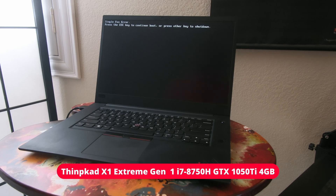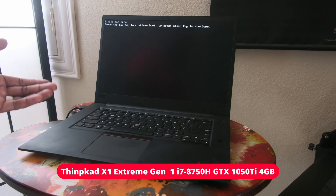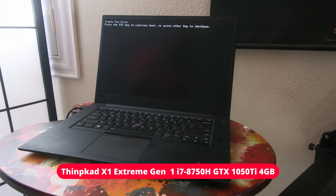Welcome back. Agent Fitz here. I'm going to give you a quick update on my ThinkPads, and I'm actually going to begin with this particular model. This is my X1 Extreme. If you follow my channel, you know I've actually had this from when they first came out.